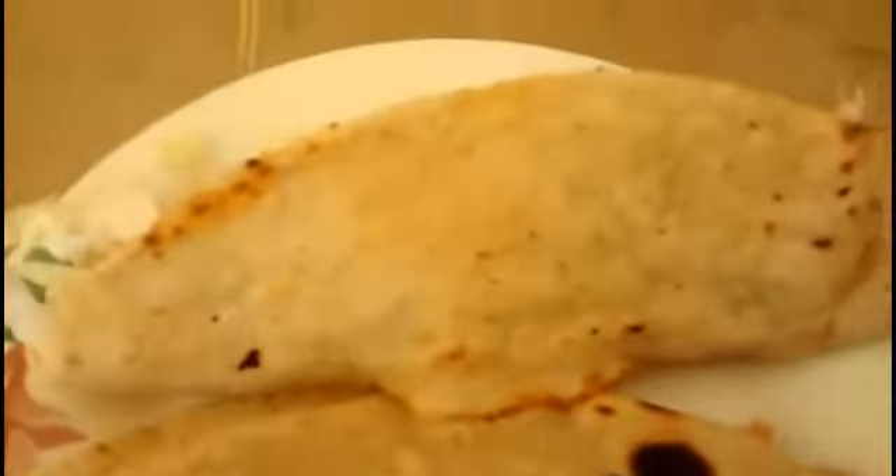Ya que esté al punto que nosotros deseamos nuestra quesadilla, procederemos a ponerle los ingredientes que faltan. Ya que estén nuestras quesadillas al punto, procederemos a emplatar y agregar nuestros demás ingredientes: lechuga, si gustan queso, nopales, dependiendo de cómo les gusten sus quesadillas, y un poco de salsa si es que les gusta el picante.